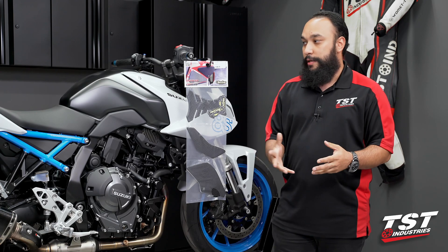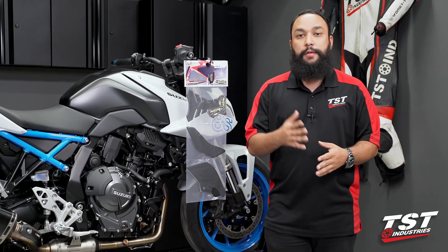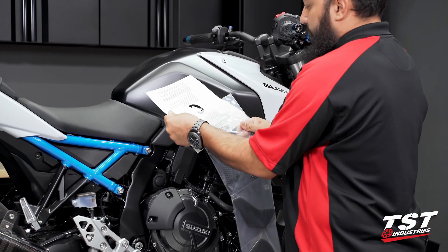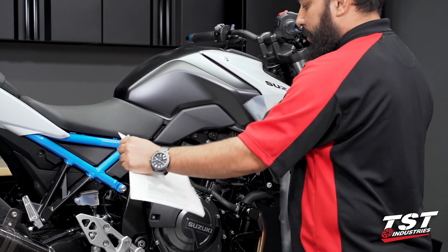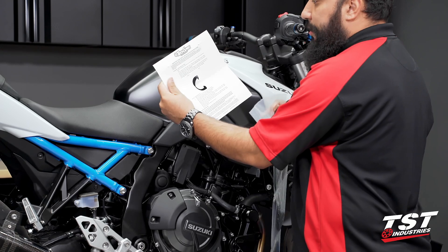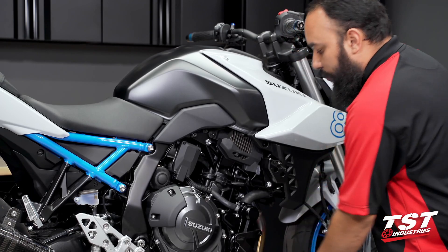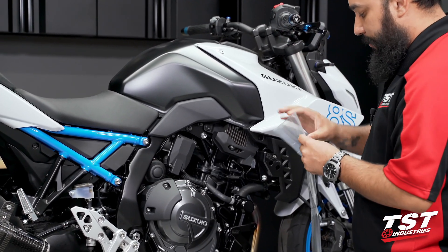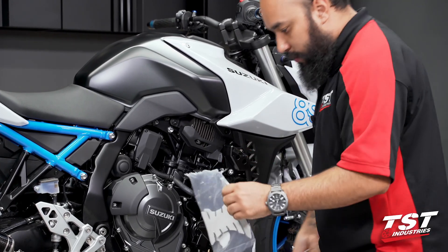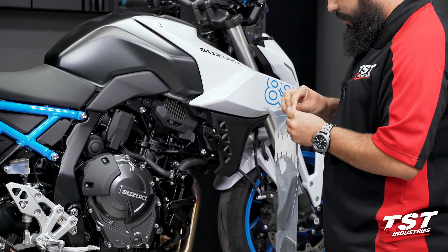As I mentioned, this installation guide is very straightforward. So without any further delay, let's jump right in. With our kit in hand, let's go ahead and open the packaging. Tech Spec USA does offer installation instructions — these are very general guidance instructions, and I would highly suggest reading them. Going into the actual kit, the first thing we are going to open is the center tank protector.